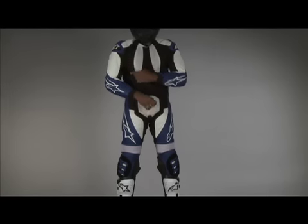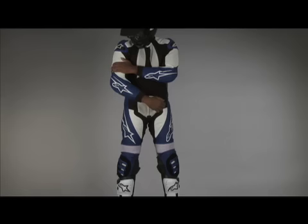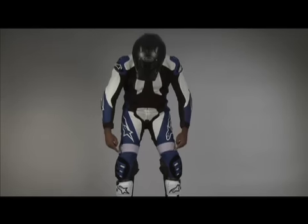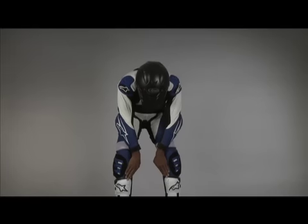Alpinestars' patented external high modulus thermoplastic protection is located on the shoulders. Internal armor includes shoulder, forearm, knee, and shin protectors.